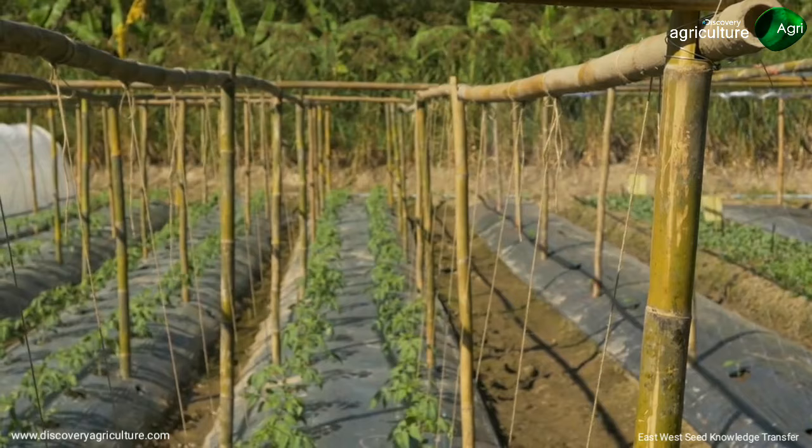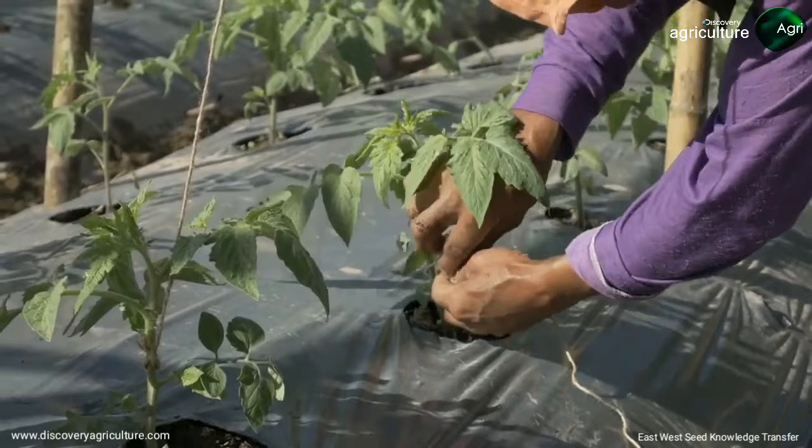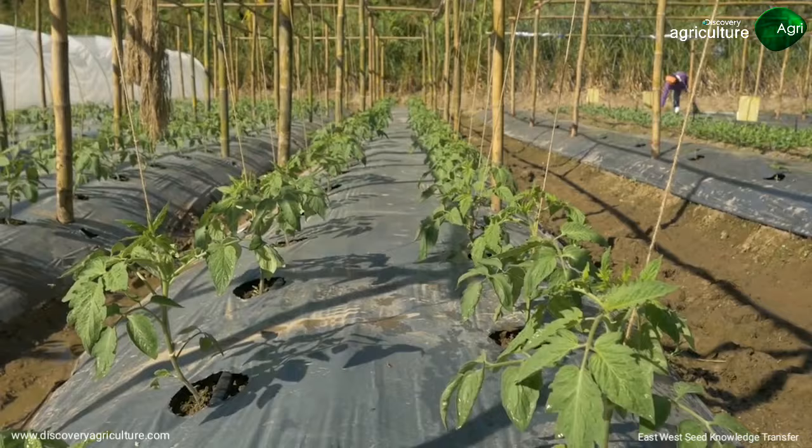The trellis should be in place two weeks after transplanting. Use the available materials in your area and adapt the style according to the area's conditions. The trellis will help hold the plant during the fruiting stage on stormy or windy days. This avoids the fruit from touching the ground, resulting in higher quality produce. Check our net trellis technical guide for more information.